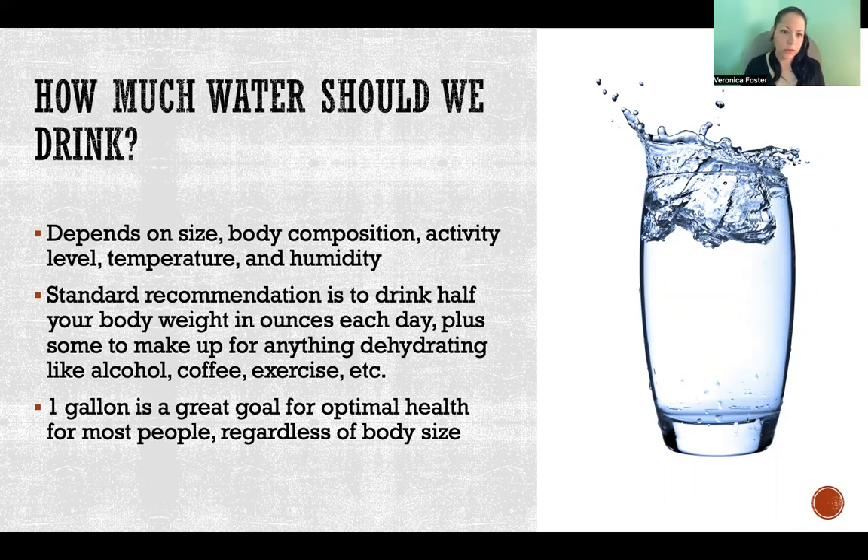For example, if somebody weighs 200 pounds, they should be drinking at least 100 ounces of water per day. That's your starting point, and then add to that to make up for alcohol, coffee, exercise, hot weather, dry weather, anything like that. So half your body weight in ounces and up.